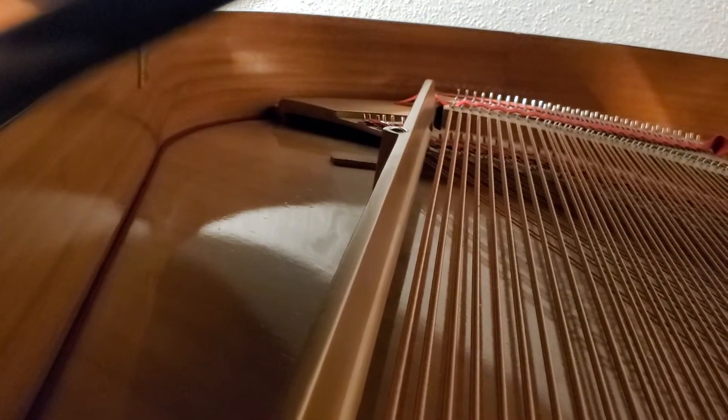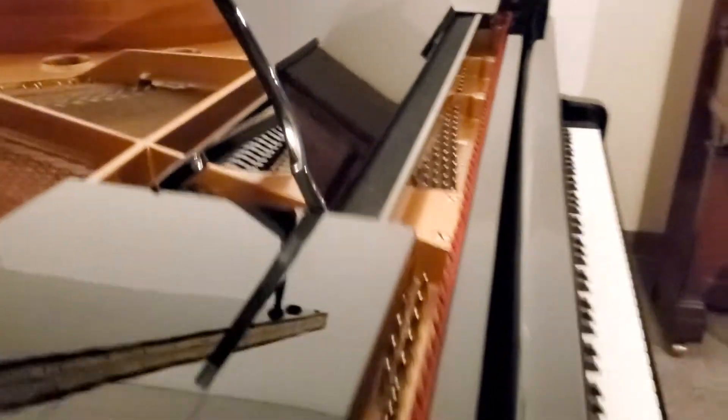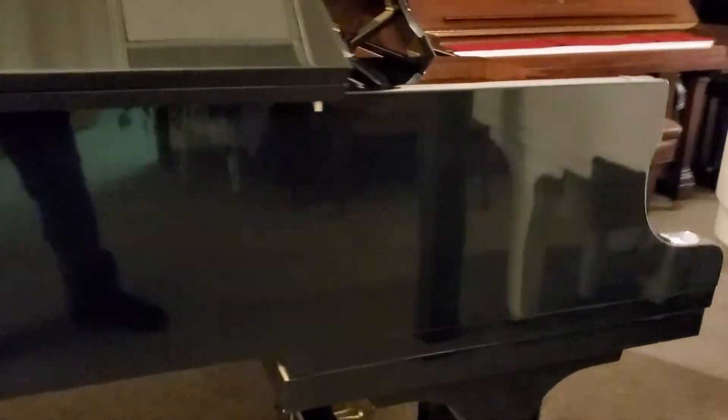Very pretty. The strings are very clean, the soundboard's good, and that's the music rack. Side here — no nicks or scratches on the outside.